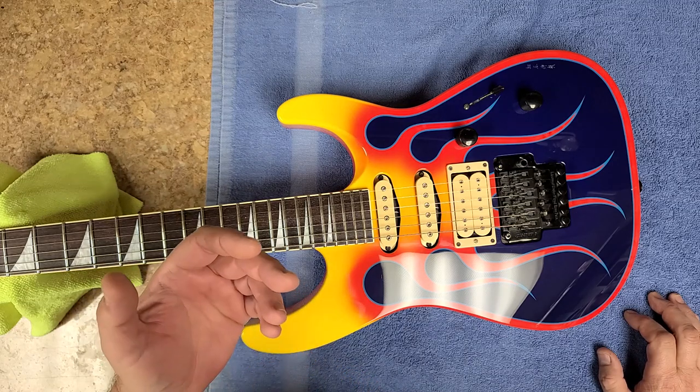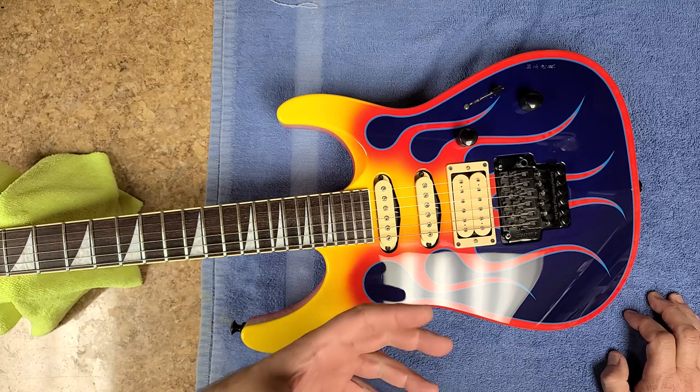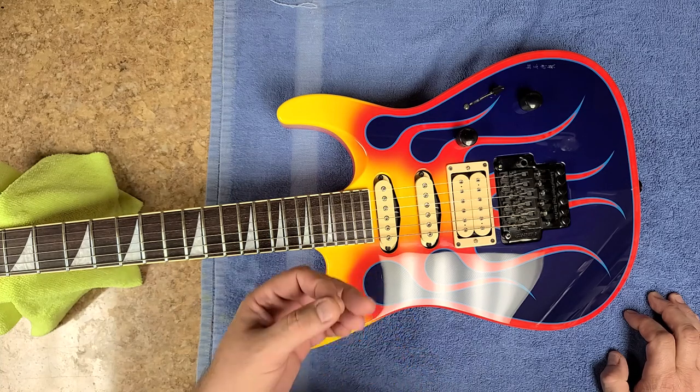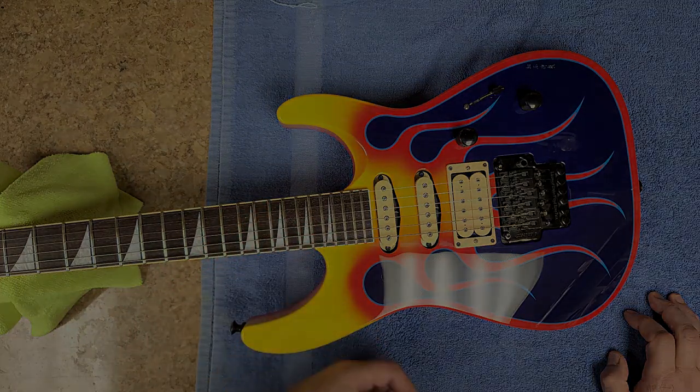I gotta do a box cleaning as far as the case goes. This is one of the things I also do when I send back somebody's guitar — I clean their case for them, I vacuum it out, I clean the outside of the case, so it's like getting back a brand new case.